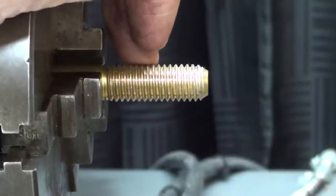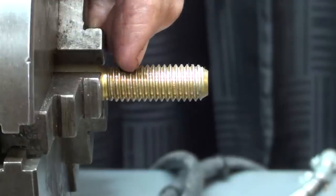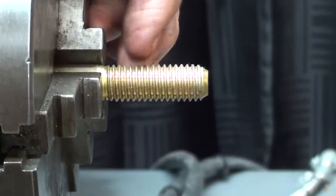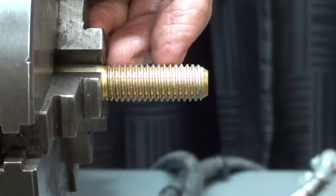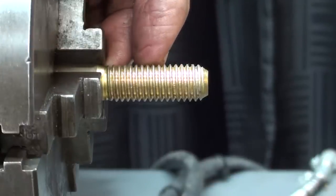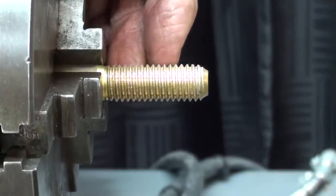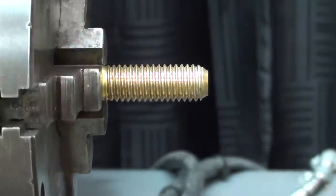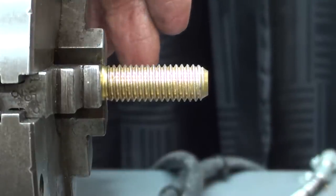That setting of 13 threads per inch would be just fine if we are going to thread a bolt to 13 threads per inch, such as this 1½-13 bolt, but that is not a suitable feed at all to get a nice finish on work that you're turning down. So I would like to set it for about 2 or 4 thousandths of an inch of feed per revolution of the spindle — and I'm going to show you how to do that now, which is really what this video is all about.